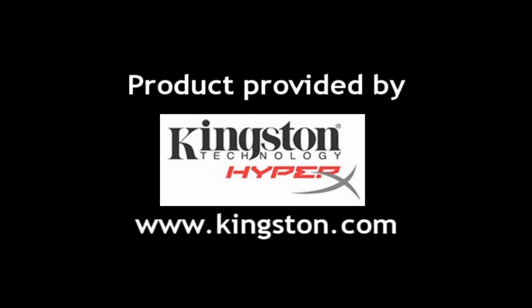I'd like to thank Kingston for providing it, and I hope you enjoyed this video. Thank you for watching.